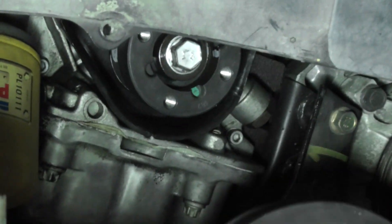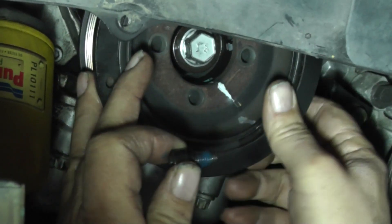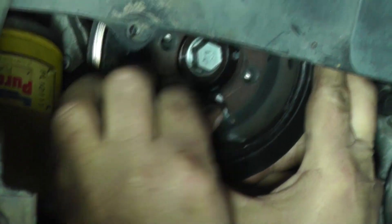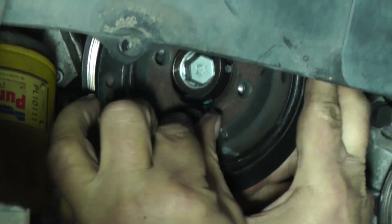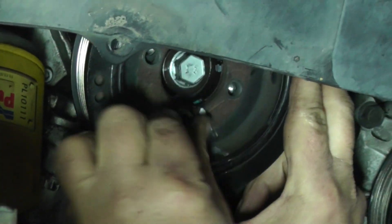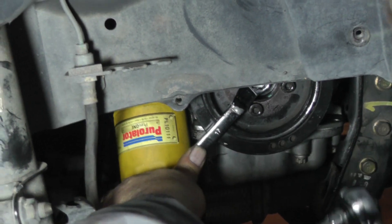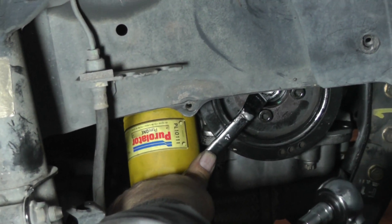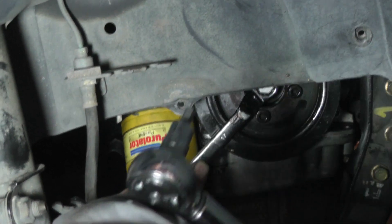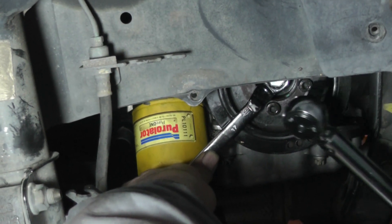Now we're going to take and put the crankshaft pulley on. Let's put it up there. I'm putting Loctite on the bolts. Now we're going to tighten them up. These are going to be torqued up to 15 foot pounds, that's 180 inch pounds. And also, this is a 6 millimeter hex bit.